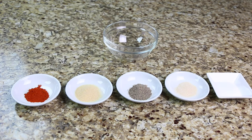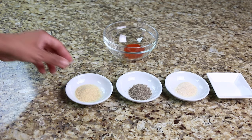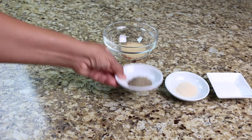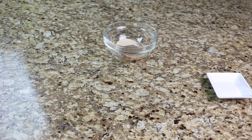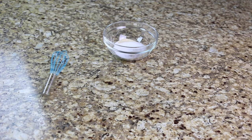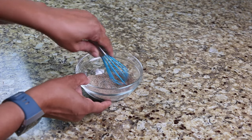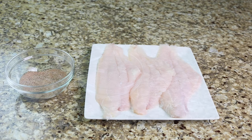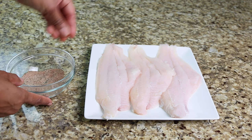In a small bowl, combine the paprika, onion powder, salt, pepper, and garlic powder and mix well. Generously season your fish on both sides then set them aside until later.